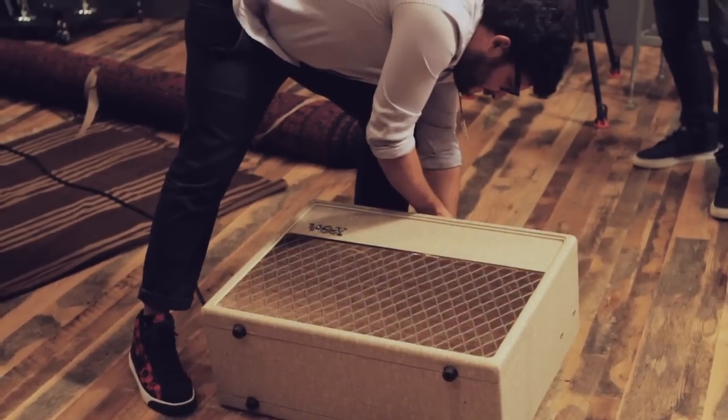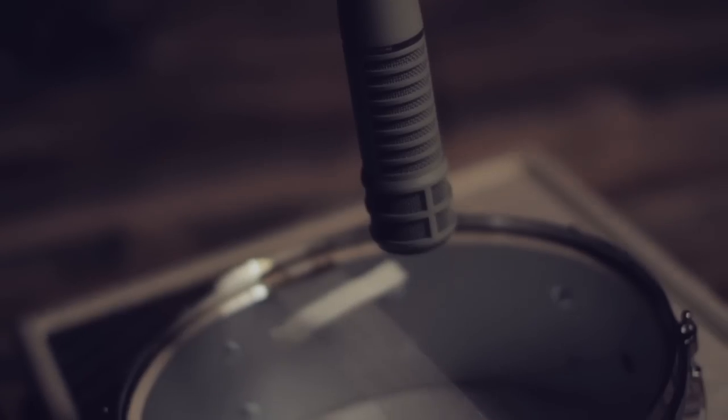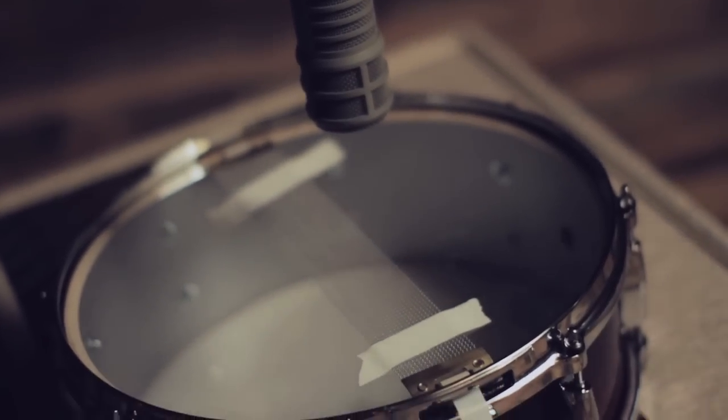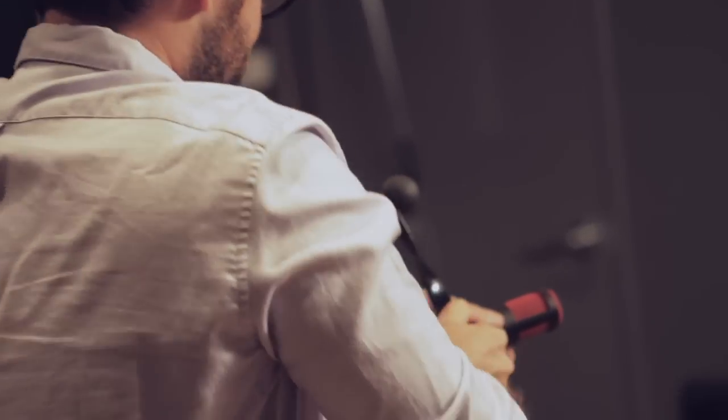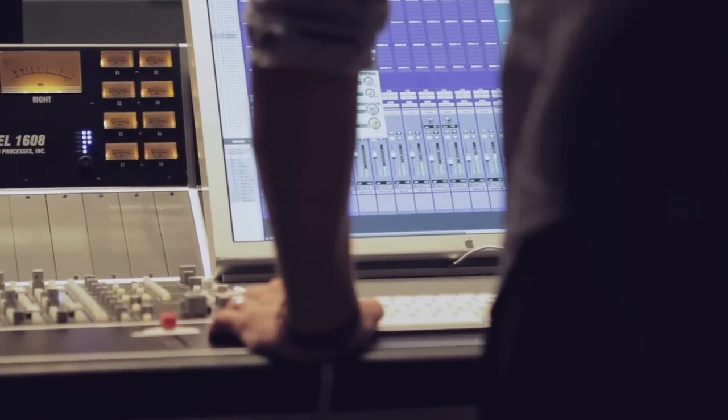I'm going to lay a guitar amp on the floor, and I'm going to put a snare drum on it upside down, sitting on the guitar amp. Then I'm going to close mic the bottom of the snare drum, which will be facing up, and I'm going to put an ambient room mic up a few feet just to hear what that sounds like. We send the snare out, record it to a new track, and with the really gated snare sending to it, we can get a really trashy, raucous-sounding snare.